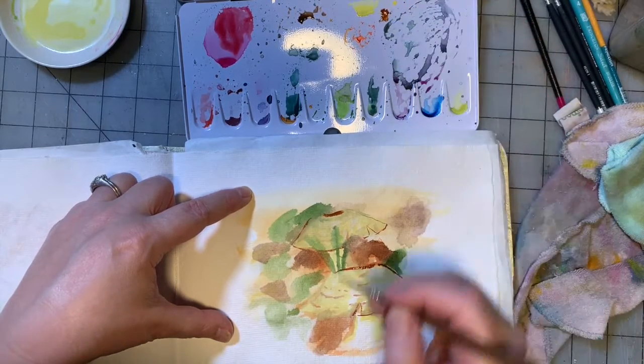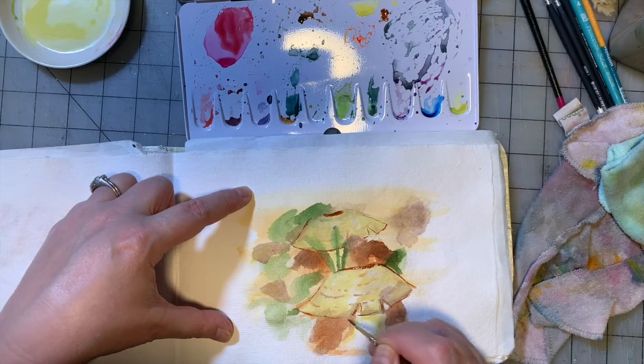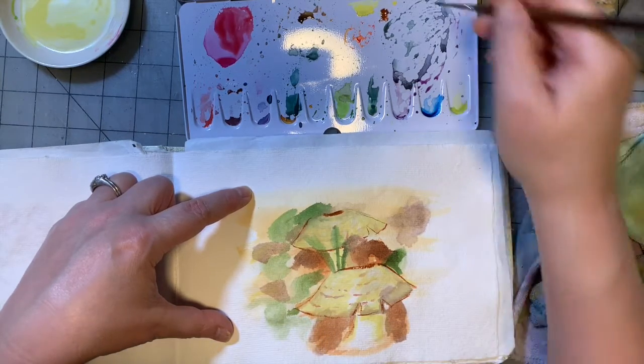It would be really fun to do a painting like this with a sort of 70s-inspired mushrooms — like red with polka dots and stuff like that. That would be fun.